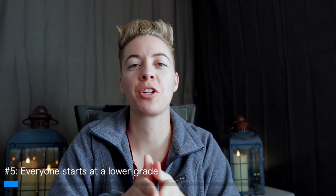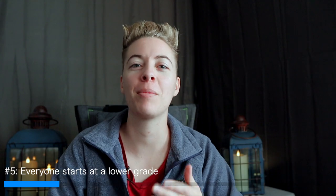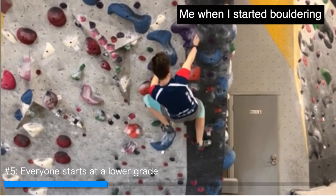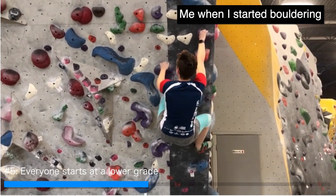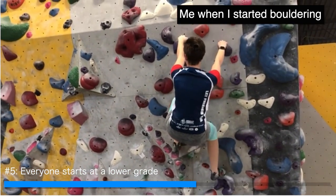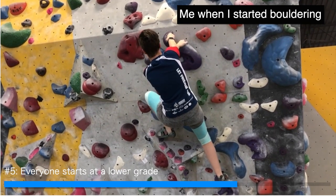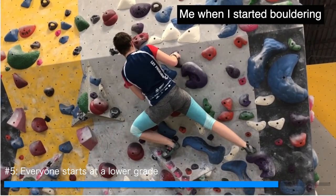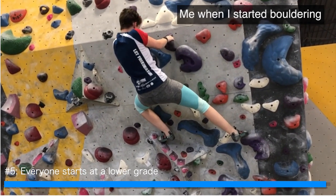Number five is that everyone starts at a lower climbing grade, and that is totally fine. Embrace it and enjoy your time on these high-mileage days. When I first started bouldering I was climbing V0, and I was embarrassed because it was hard. But at the climbing gym, no one's going to notice you're failing at V0s. If you ask someone for help, the climbing community is actually pretty friendly, especially face to face. And if you're embarrassed about falling, either no one noticed because they're focused on their own project, or they just remember what it was like climbing V0s and V1s and recognize that's just part of the climbing journey.